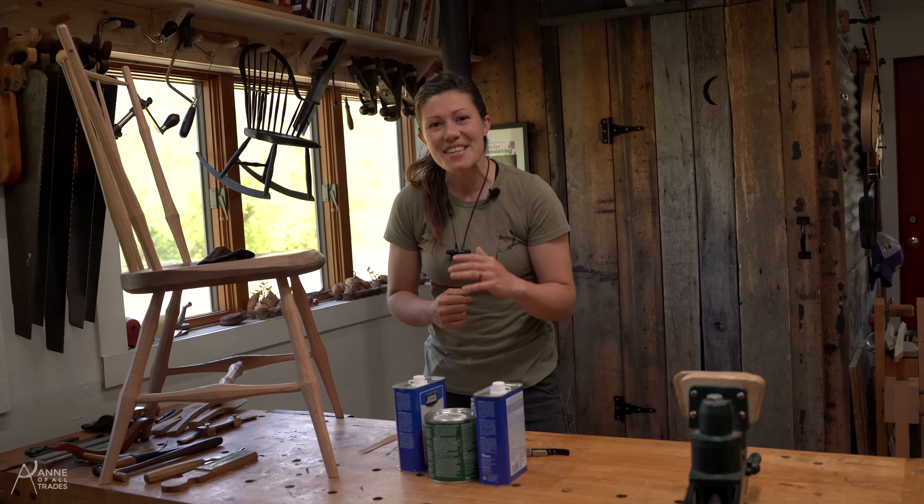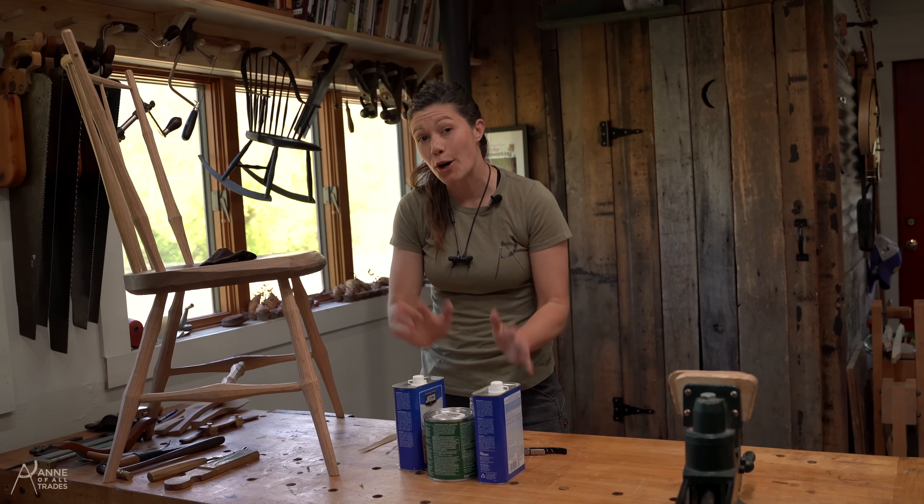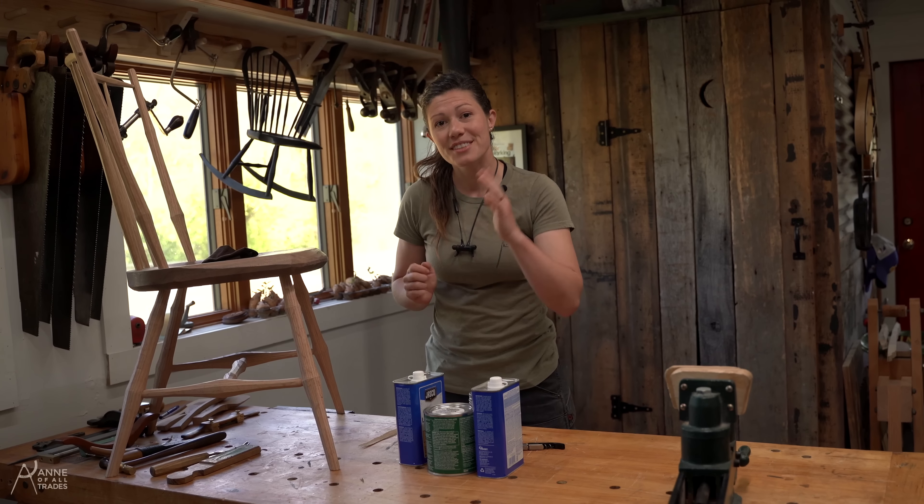Hi, I'm Anna of All Trades and today I'm going to show you how to make my favorite homemade furniture finish. Let's do this.